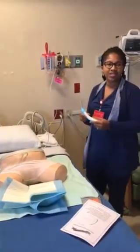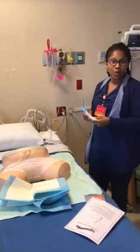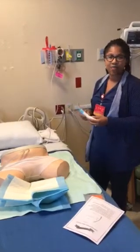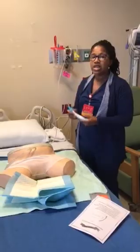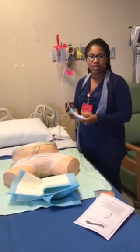Hi everybody. This is Kimberly. I'm the educator for the fourth floor, coming to you from recording by popular demand. A lot of people have requested that we record some of our education, which I think is a really good idea, especially for a lot of people that work nights and weekends.